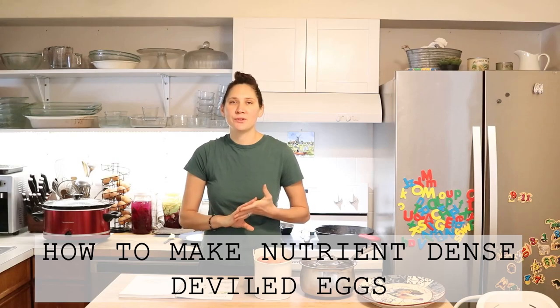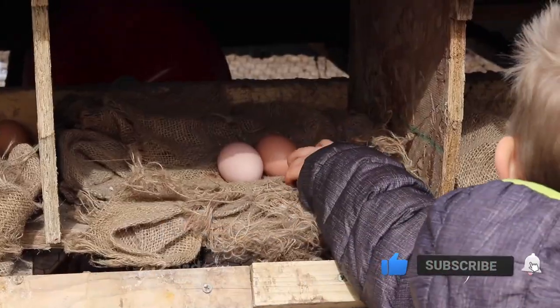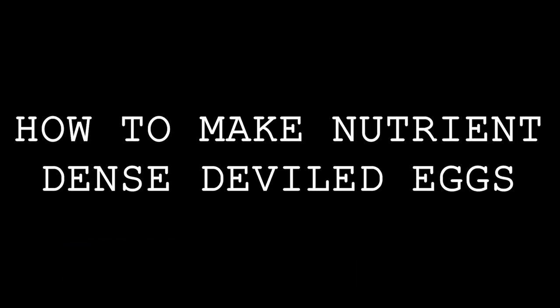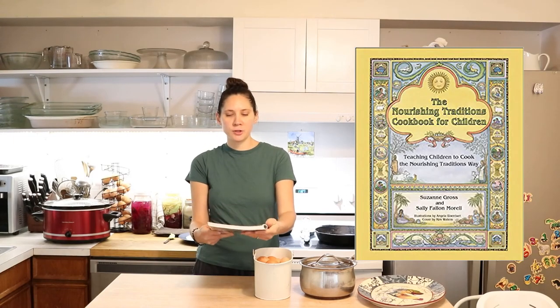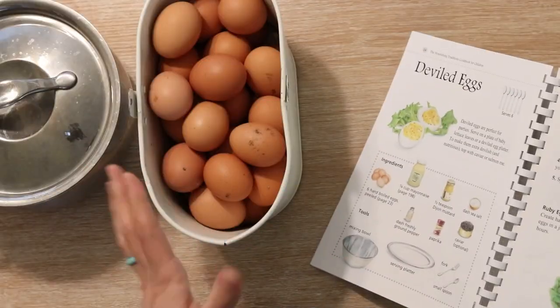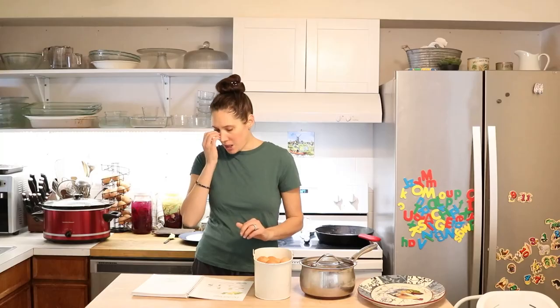Hi everyone, it's Marissa from BumblebeeApothecary.com, and today I'm going to show you how to make deviled eggs. This is my favorite way to make deviled eggs. The recipe is based on the one in The Nourishing Traditions Cookbook for Children. I really like this cookbook. Not everything fits if you're on the GAPS diet, but if you've transitioned off or don't need to do the GAPS diet, it's a great cookbook. I really like this deviled eggs recipe, and I love the idea of topping them with salmon roe.